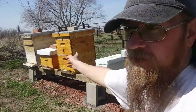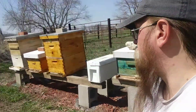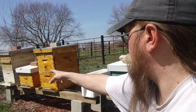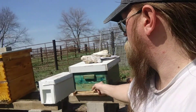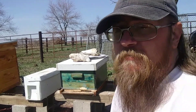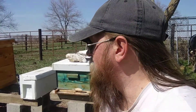As you can tell, the two double deeps overwintered pretty well. So I might steal some resources from them and add to these other two smaller hives. I'm not sure yet, you know how plans go when you're doing the whole beekeeping thing — plans never go as planned. So let's get in here and see what's happening.